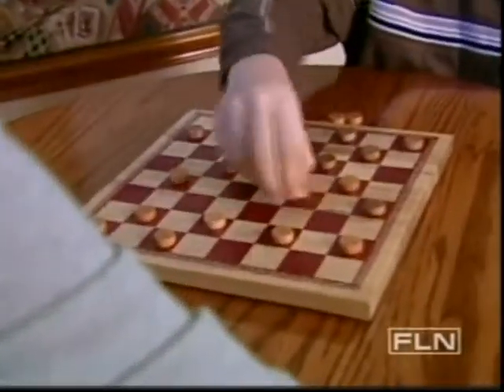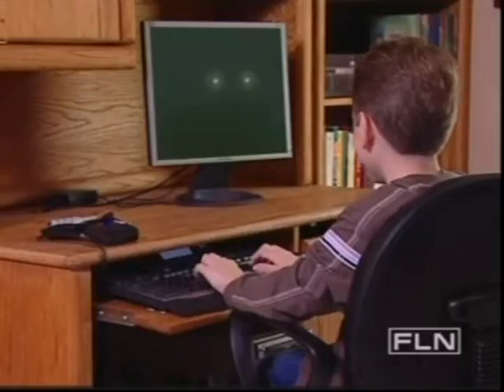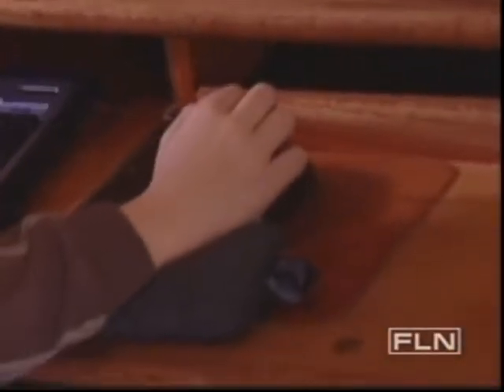Brayden loves playing all types of games, but he especially loves playing video games. I like to play games and I also like to play with my dad sometimes. Sometimes he plays a little too much. I get lots of cramps in my hands sometimes.